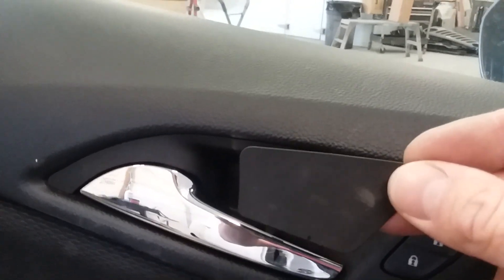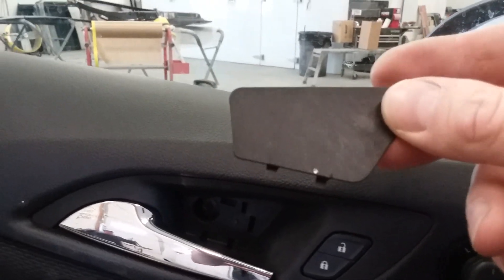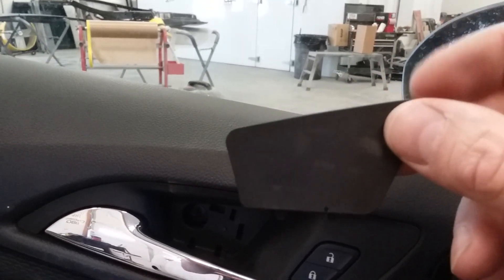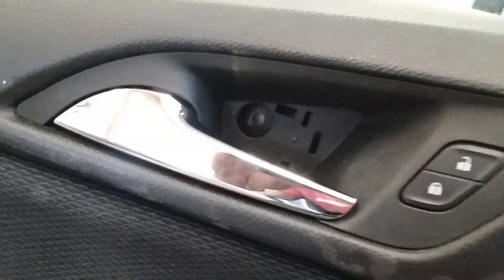The first thing we've got to get to is a 7 millimeter bolt which is behind a little tiny cover piece behind the door handle. It's got two tabs on the bottom so you want to pry up in this top corner with a little screwdriver. Pry that off towards you and it will come off. Take your 7 millimeter bolt out of there.